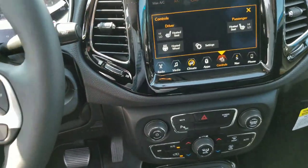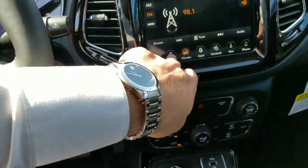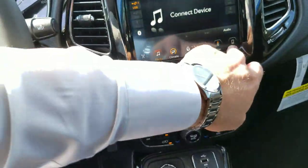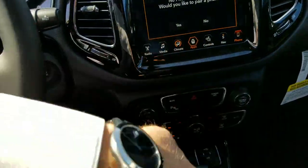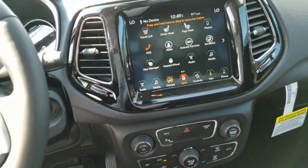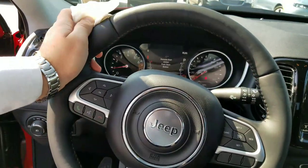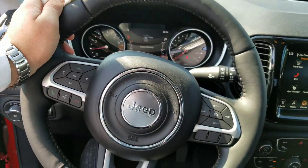You've got controls for heated seats and heated steering wheel. If you want radio, just tap radio — same thing for media, phone, all that good stuff. Additional apps like iHeartRadio are right there at your fingertips. Extremely simple controls on the steering wheel too — cruise control, Bluetooth, all that good stuff.